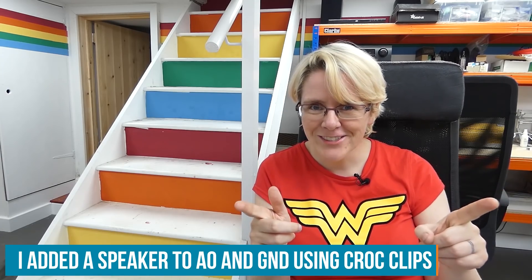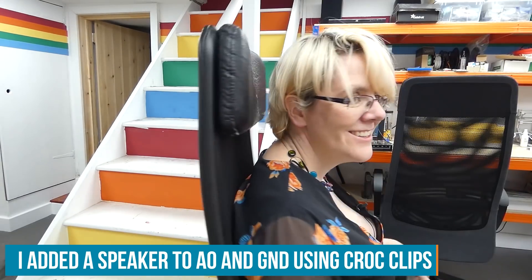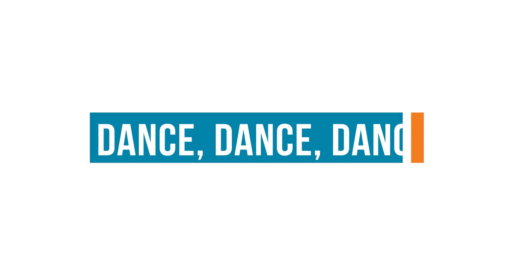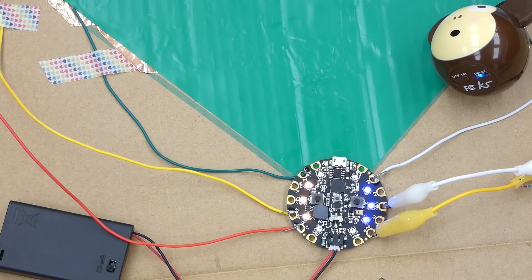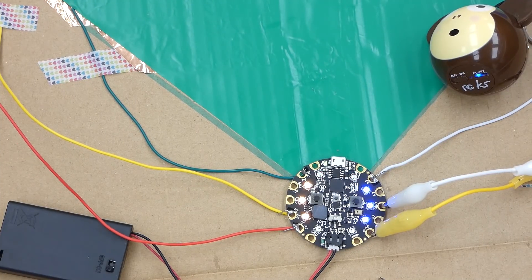I've decorated the dance mat with the vinyl triangles and I've also coded the Circuit Playground Express. I'll put the code on the Element 14 community so you can download it. I've got a low note if you run out of time and a high note if you press the right pad at the right time. I've got up, down, left, right — and also combinations of left and right, up and down. I think that's going to be a lot of fun.